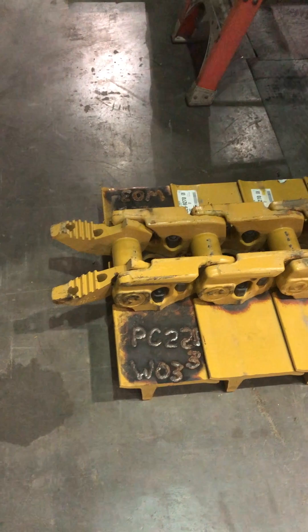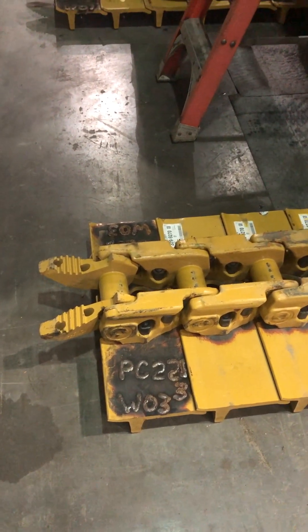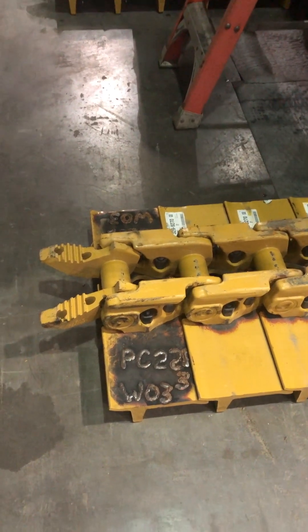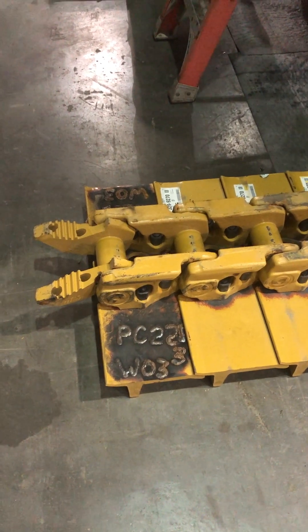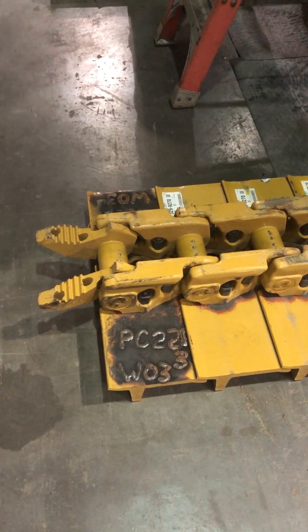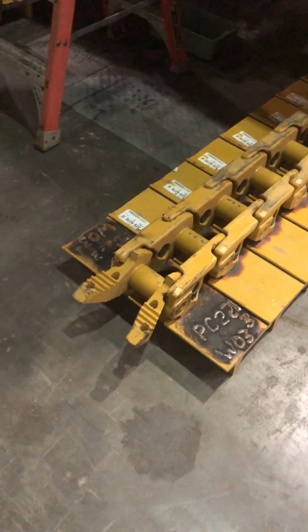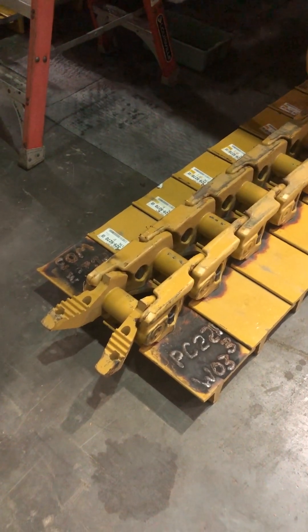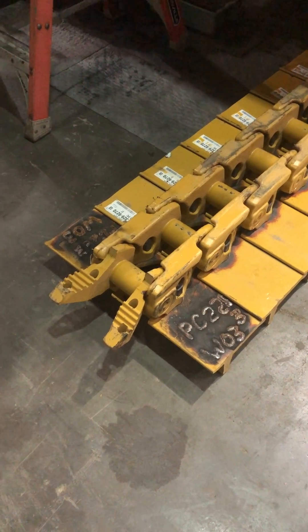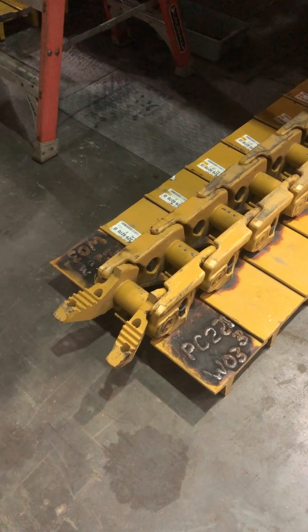Each track has a serial number from Caterpillar, that way if for some reason one of the track joints or something goes wrong, we weld these numbers on the tracks so that out in the field you can very quickly get the serial number. The serial number is on top of the link closest to the master link. You can actually unbolt the shoe to get the serial number if you have to, but we just weld it on there — it's easier.